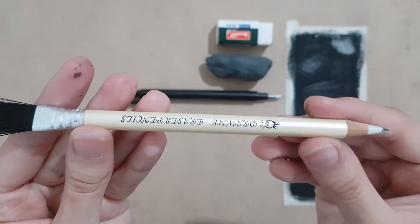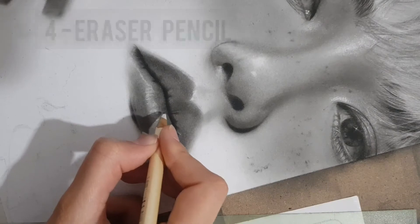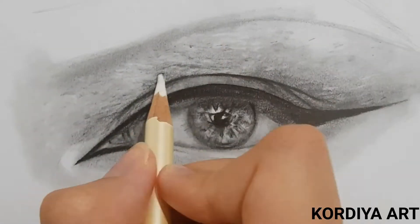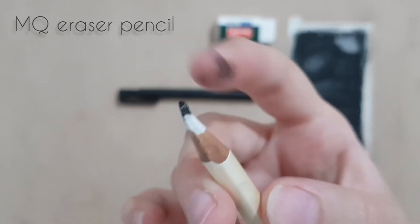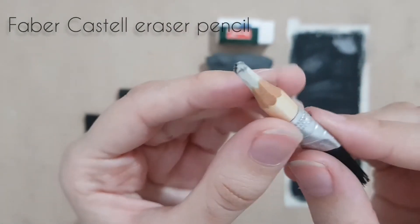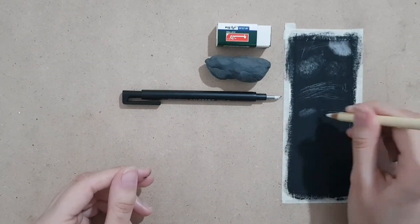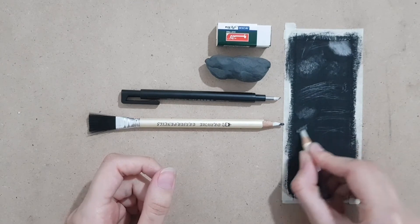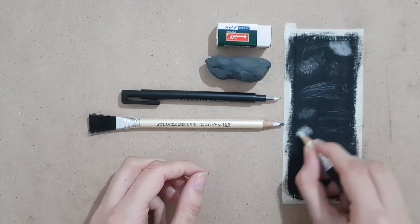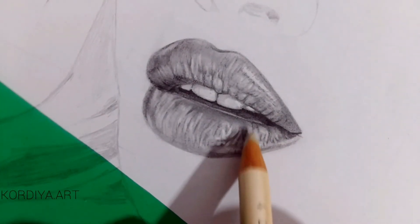The next one is an eraser pencil. It's useful for drawing small details that are not so light, like skin texture, lips, wrinkles, and so on. This one is MQ, which is a little soft, and this one is Faber-Castell, which is harder. Faber-Castell has more erasing power and is more accurate, but overall they do the same job for me. Also, these erasers can fix unwanted spots on paper, which I'll show you in another video.